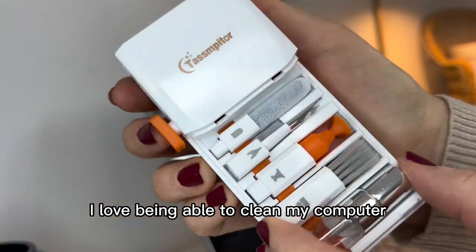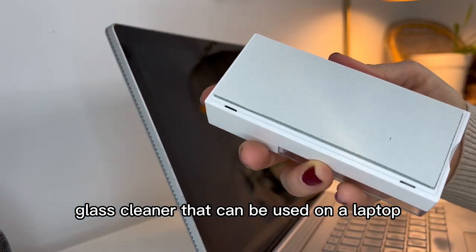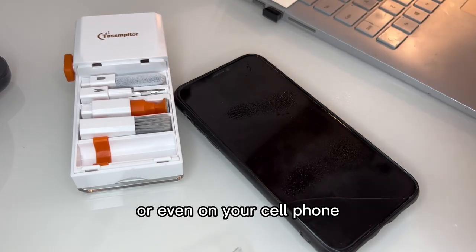I love being able to clean my computer while I'm on the go. It has this great glass cleaner that can be used on a laptop or even on your cell phone.